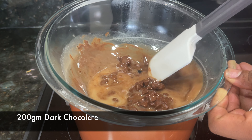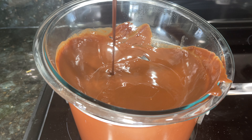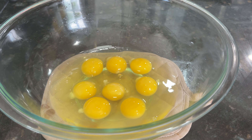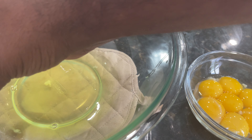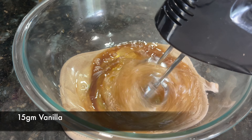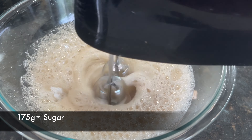Let's do a sponge. I'll add the chocolate.